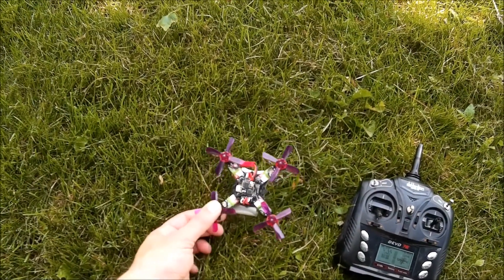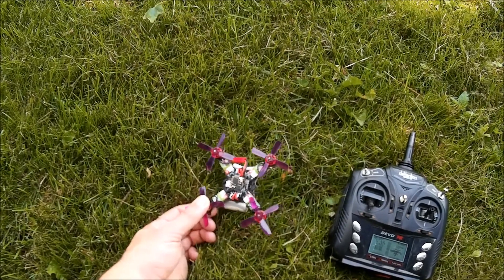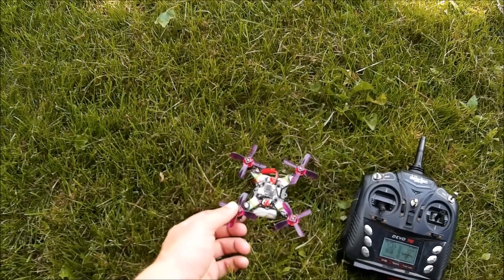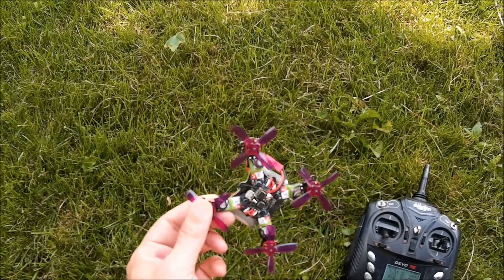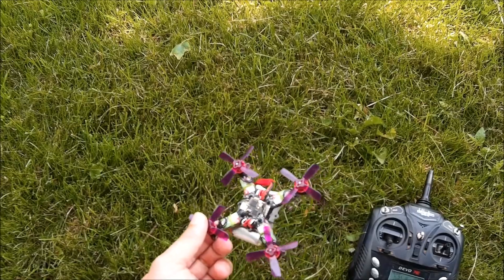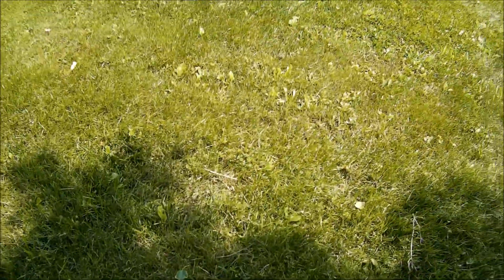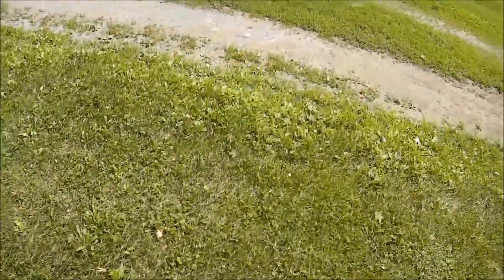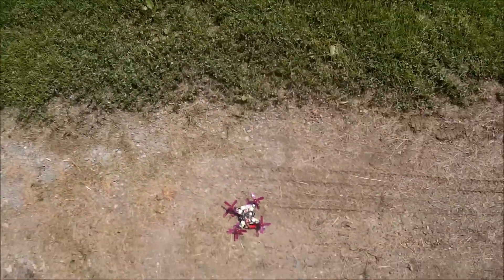I'm back with this 10,000KV 1103 build, running on 2S. These little 2035 Gemfan props — they didn't do so good in the thrust testing. I just see them on so many builds I had to give them a try, see if there was something I was missing, and see how they stack up against the 66mm two-bladers I had been using.